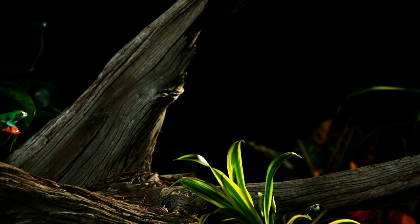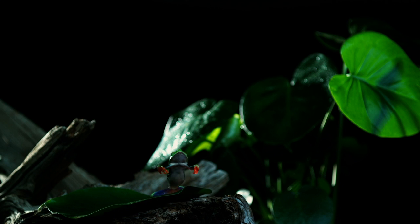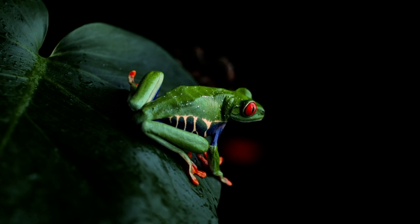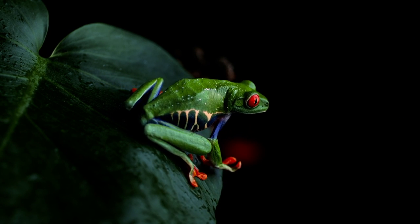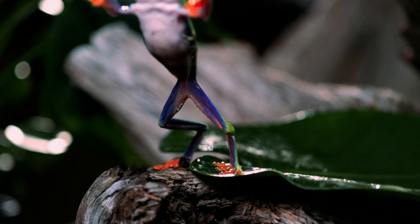This red-eyed tree frog really gets the jump on traveling. One minute it's there, the next it's soaring into space. The only way to appreciate this disappearing act is to look at it in super slow motion.